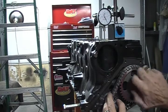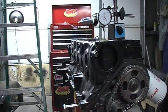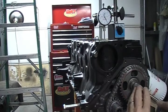Okay, let's get this back on. I'm not going to torque this — I'm just going to put it firm, snug.